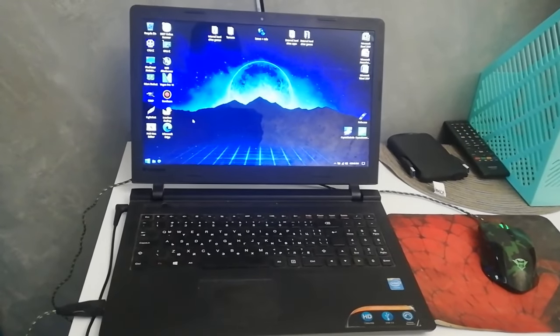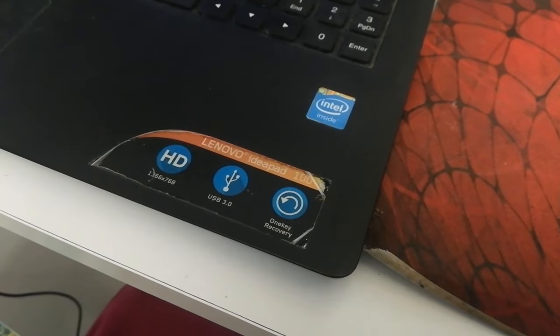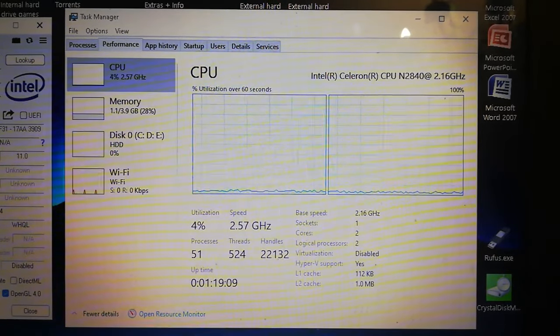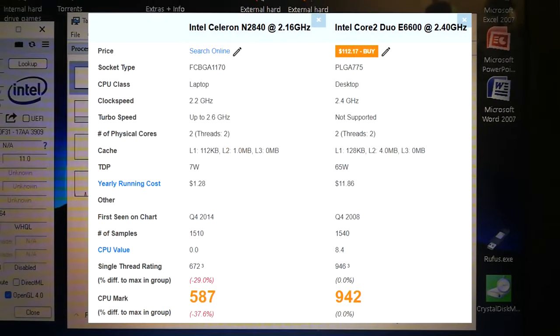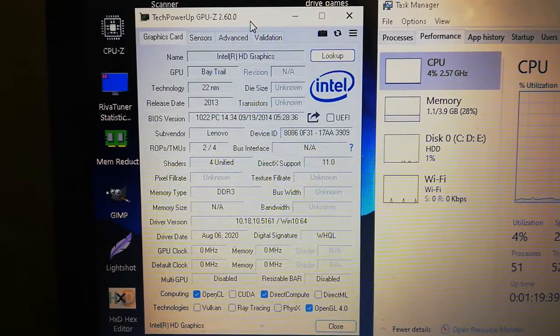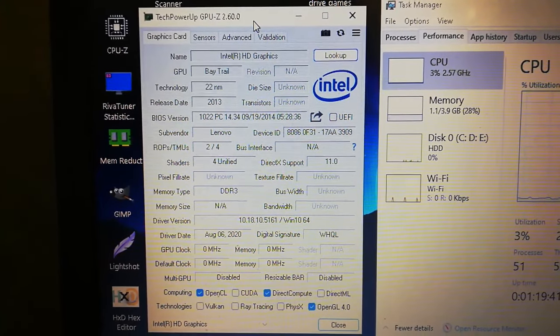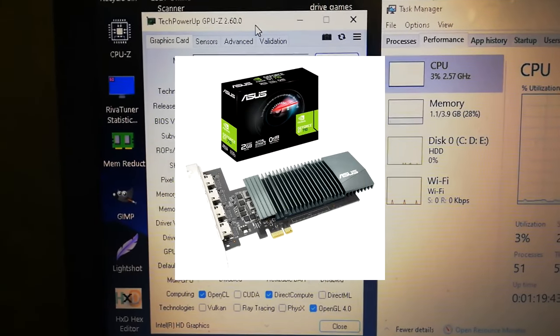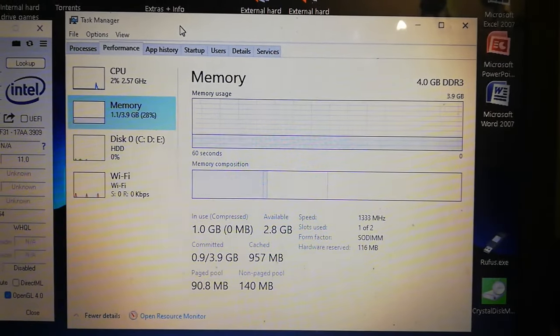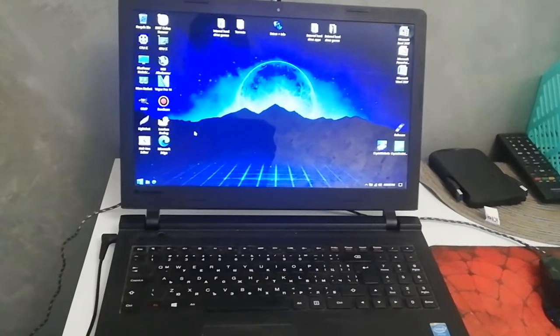This is my super slow Lenovo IdeaPad 115 IBY, which has an Intel Celeron so underpowered that even a 2006 Core 2 Duo can make it piss its pants just by the sight of it. It also has Intel HD Graphics that make a GT 710 look like an RTX 4090, as well as a measly 4GB of RAM. So yeah, it's really slow.